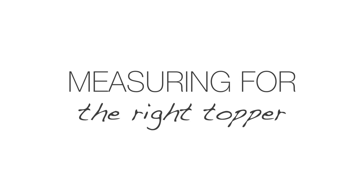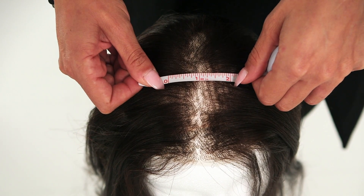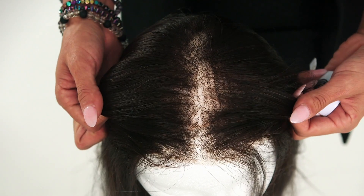Feeling great about your hair is a mood booster. To get the most out of your topper, measuring for the right piece is key. Simply measure the area where you're experiencing thinning or hair loss and add an extra half inch to an inch to the measurement, as you want your clips to securely attach to the healthy and sturdy hair.